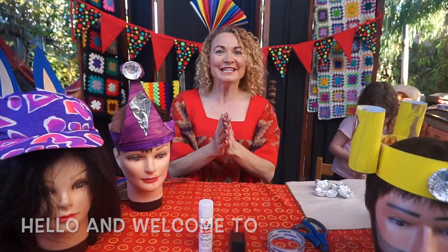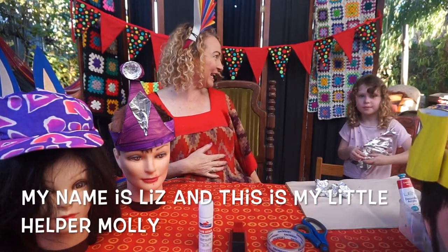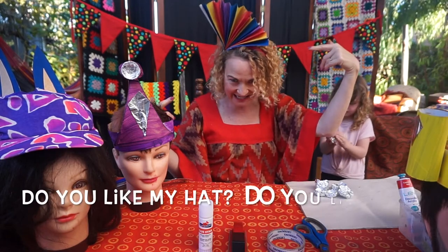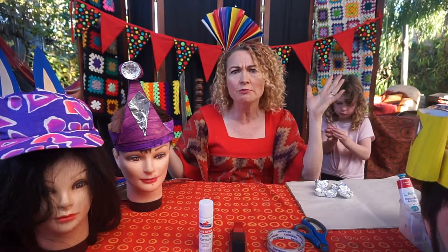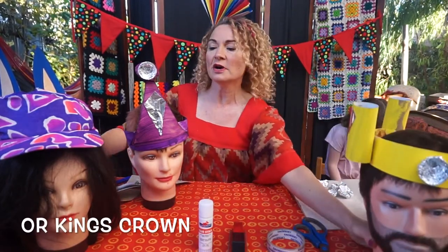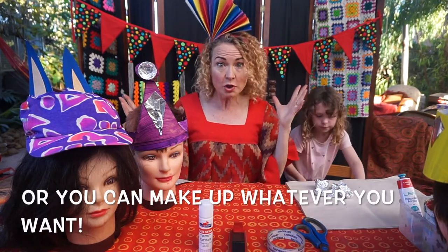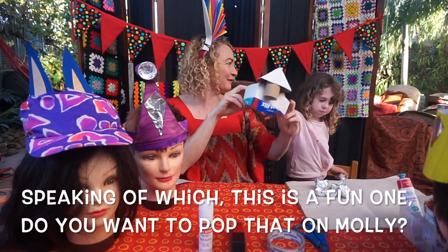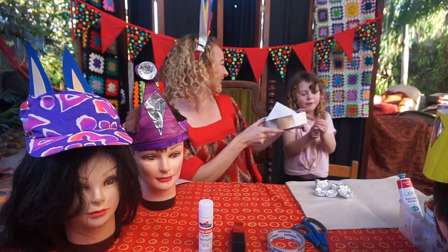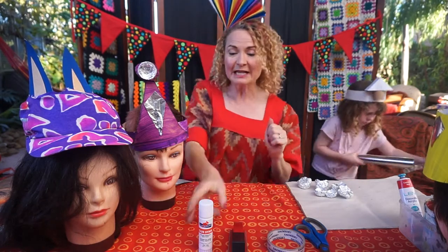Well hello and welcome to Happy Hatitude the craft workshop. My name is Liz and I've got my little helper Molly helping me out today. We're going to show you how to make fabulous headpieces and hats — a rainbow headpiece, a princess crown, a king's crown, or your own animal headpiece. You can make up whatever you want! This is Molly's happy Hatitude house headpiece, which she made all by herself.